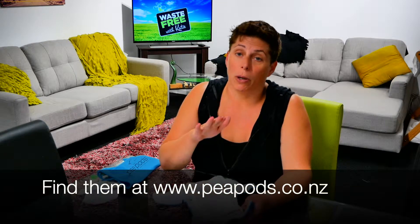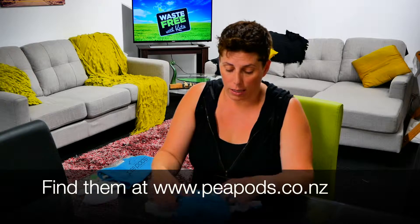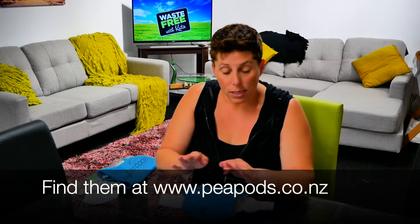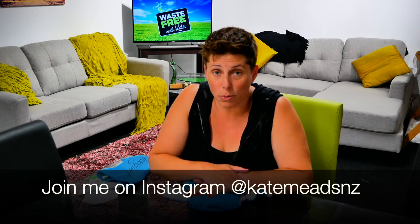So a very cool little nappy. Like I said, they've been around a long time. I do like that they're bamboo, you have the choice of putting the insert on top or on the inside, and they've got those great leg elastic adjusters — so make sure you make use of those. That's it from me about the Peapods. If you've got any questions, please ask them underneath the video and I'll answer them as soon as possible.